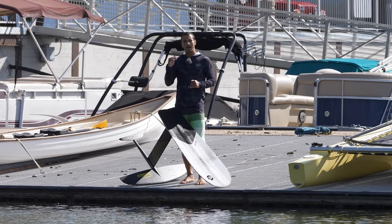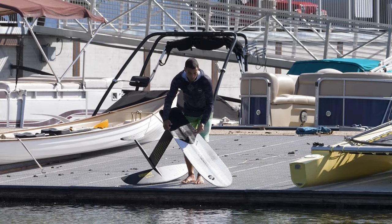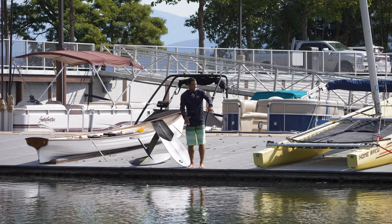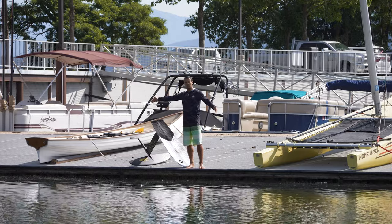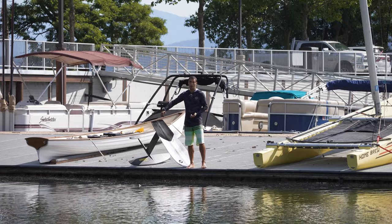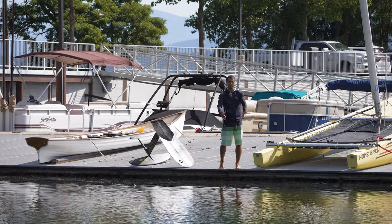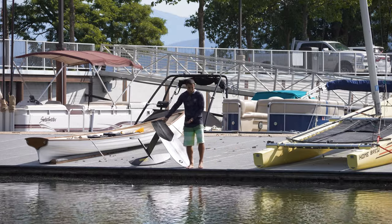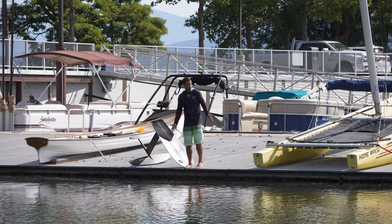Sometimes if I have a dock that is a bit higher I will use an 80 cm mast so I am not bent over trying to get the foil into the water. Ideally, find a dock that has a corner at the end — that is the safest option. You can jump off the corner and if you fall you have room in any direction away from the dock.